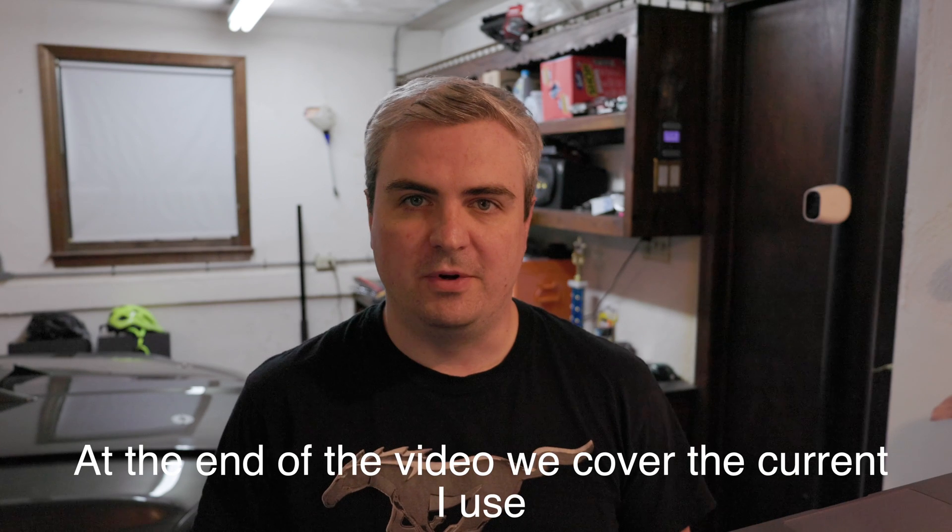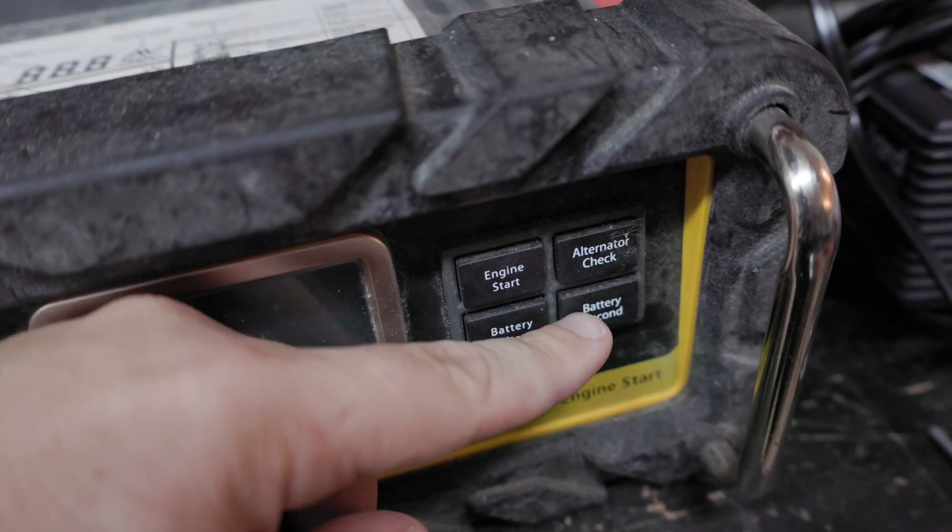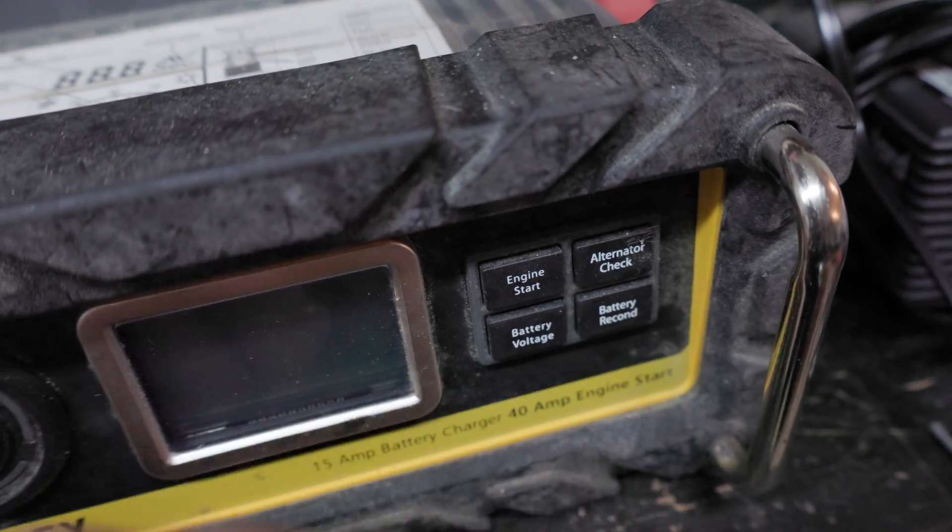Where I typically use a battery charger is a full dead battery on the car — either I'm trying to get it fully charged back up again, I'm trying to recondition a battery, or just topping it off because it was starting very slowly. I think those are the three main use cases where I'd end up using a battery charger.